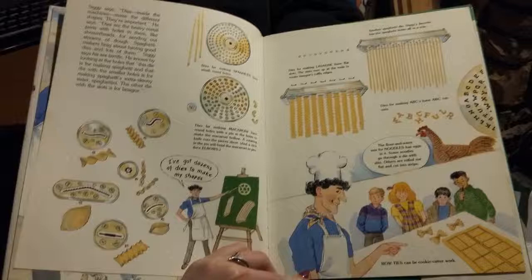Dies for making lasagna have flat slots. The slots turn up at the ends to create lasagna's ruffled edges. Another spaghetti die — Siggy's favorite — has the spaghetti holes all in a row. Dies for making ABCs have ABC cutouts. The flour and water mix for noodles has eggs in it. Some noodles go through a die with slits; others are rolled out flat and cut into strips. Bow ties can be cookie-cutter work.